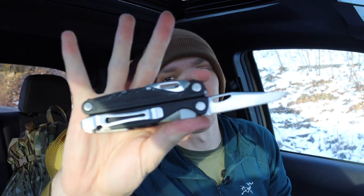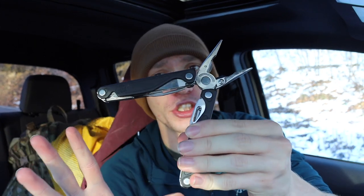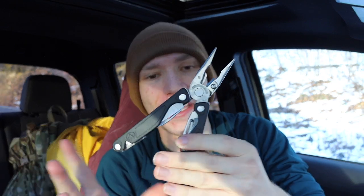Not only have I been carrying a Leatherman Charge Plus for two years, I've also had three Leatherman Charge Pluses over the course of the years. I have a lot of experience across a few different designs, and this has been one of my favorite EDC multi-tools. Without any further ado, let's jump into some of the biggest pros of the Charge Plus as an EDC multi-tool.